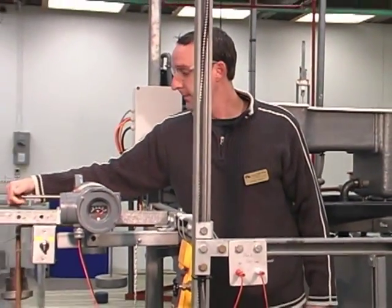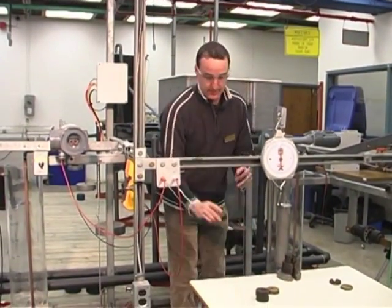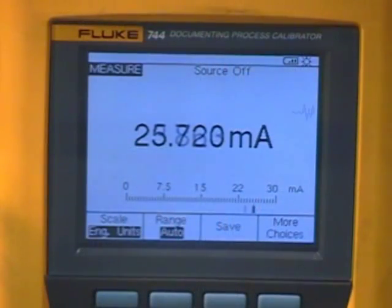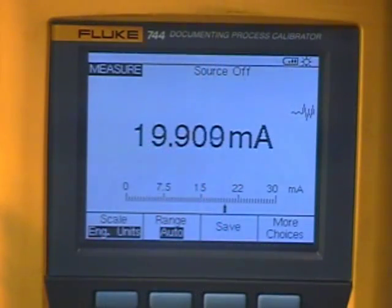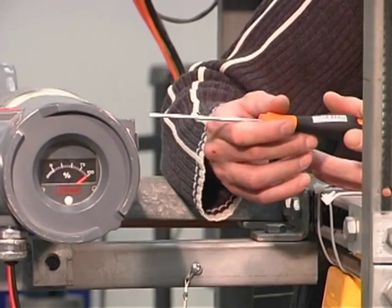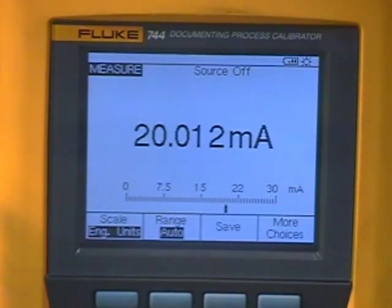Confirming 4.00 milliamps. Now checking our twenty milliamp scale, or a hundred percent. Applying the 1.69 pounds to see if our twenty milliamps has shifted. We're at 19.73, so we adjust our span screw. Now reading 20.01 milliamps.